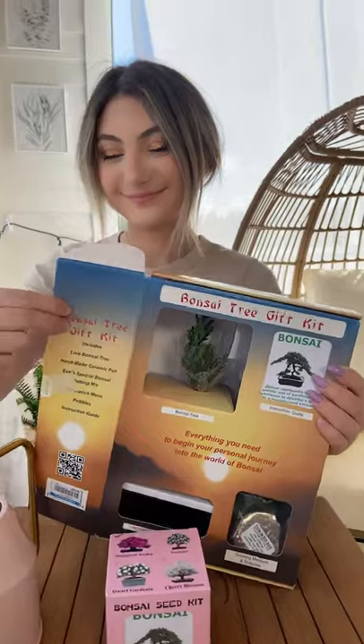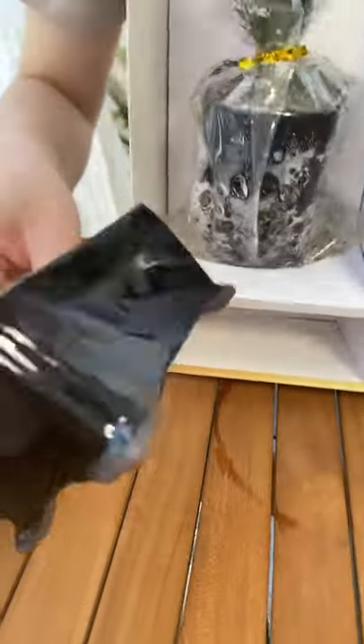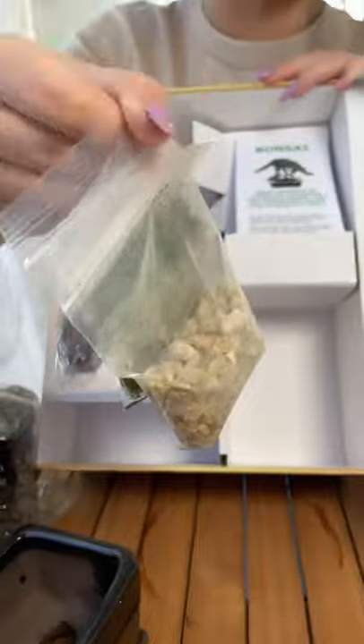We're back and we're ready to give our bonsai tree a home. The pot, the rocks, moss, and the soil.